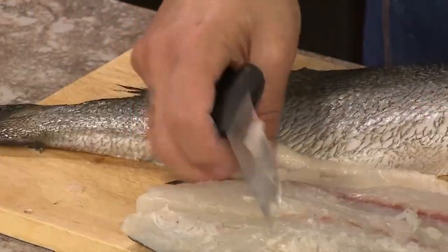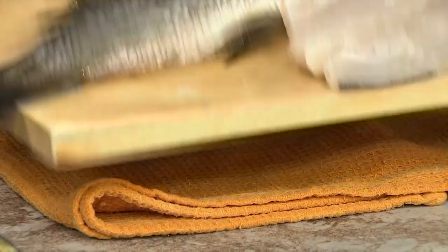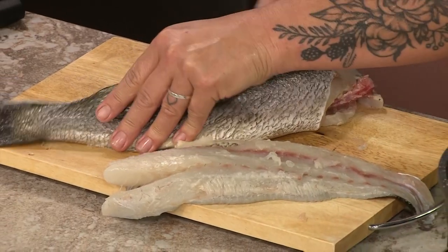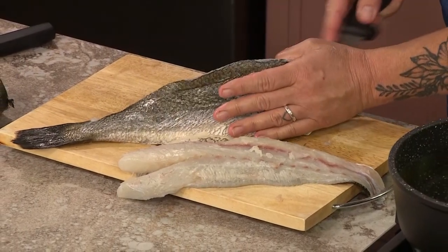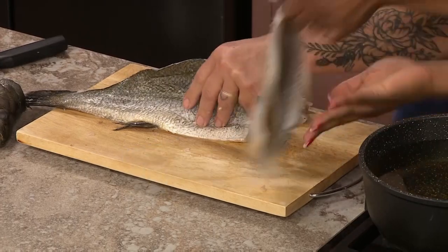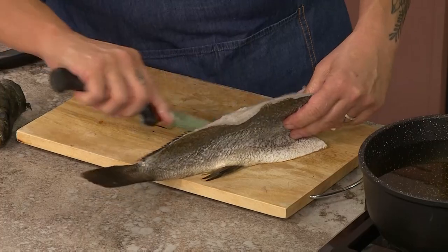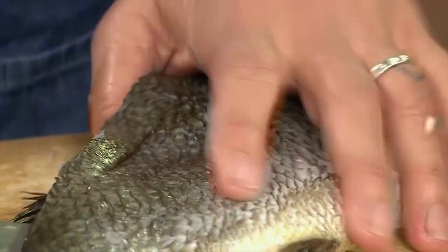It's a master class everybody! And all of this will be available on afternoonexpress.co.za, the recipe included as well. Now I'm just taking the other fillet off, just sliding it away from the bone. If you could just turn it ever so slightly so everyone can see. So you just really follow the bone - you can hear how I'm following the bone. Take your time. And there you go.